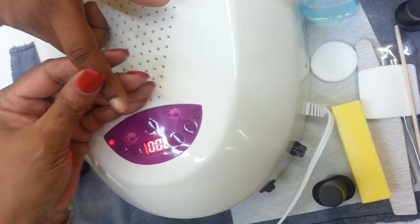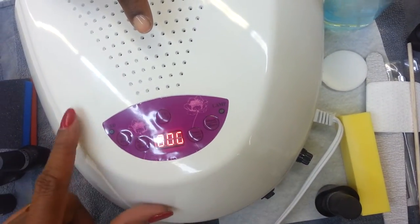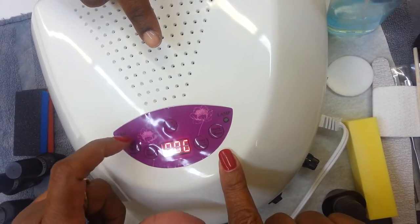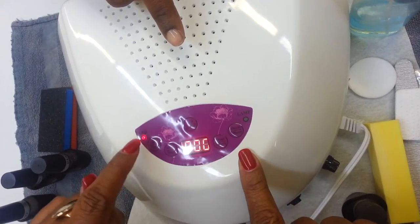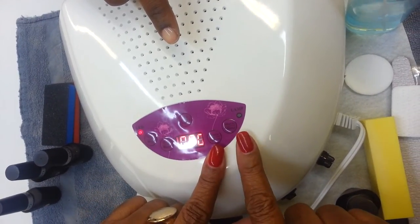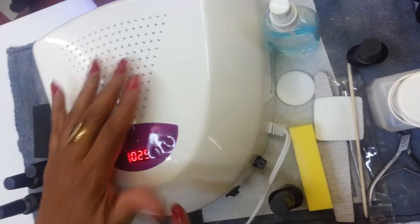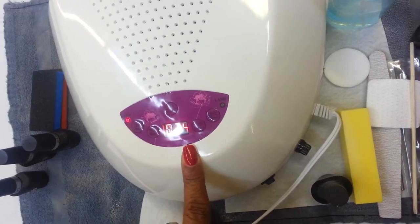We're going to use the LED side of this light. I can press it again and it goes to UV, but we're going to do the LED side. The LED settings are on the top of the light, and the UV settings are on the bottom. We're going to cure the base coat for 30 seconds. We're going to put the hand in here and wait — it'll count down on the lamp for 30 seconds.